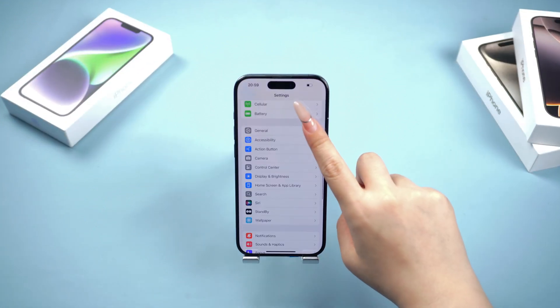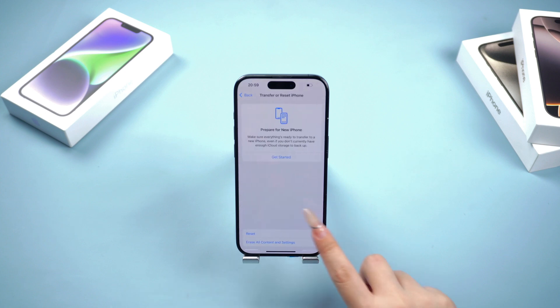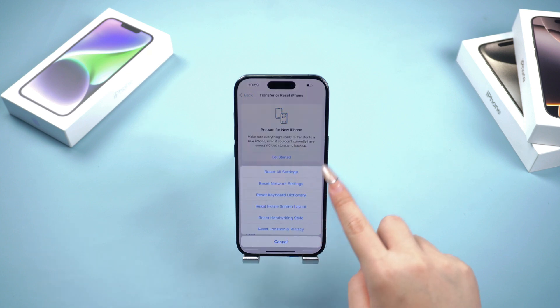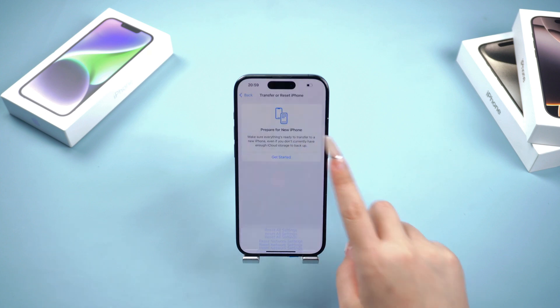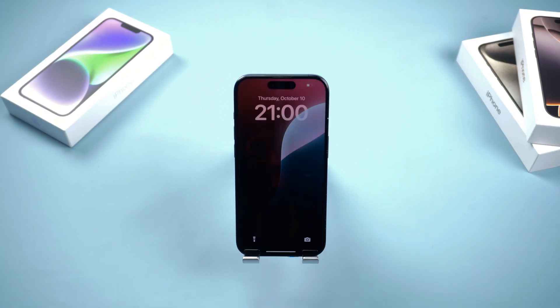Now let's open Settings. Tap General, scroll down to find the Transfer or Reset iPhone button. Select the Erase All Content and Settings option, enter your password and tap Erase iPhone. After a short wait, your phone will be as good as new.